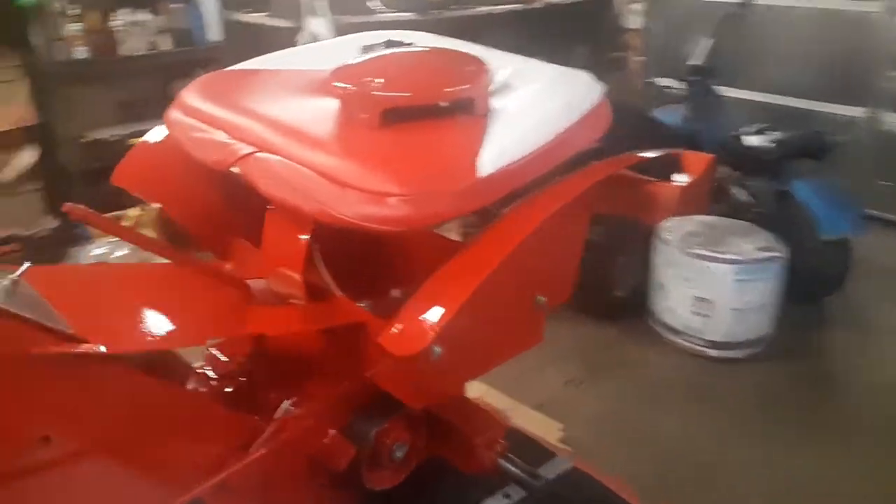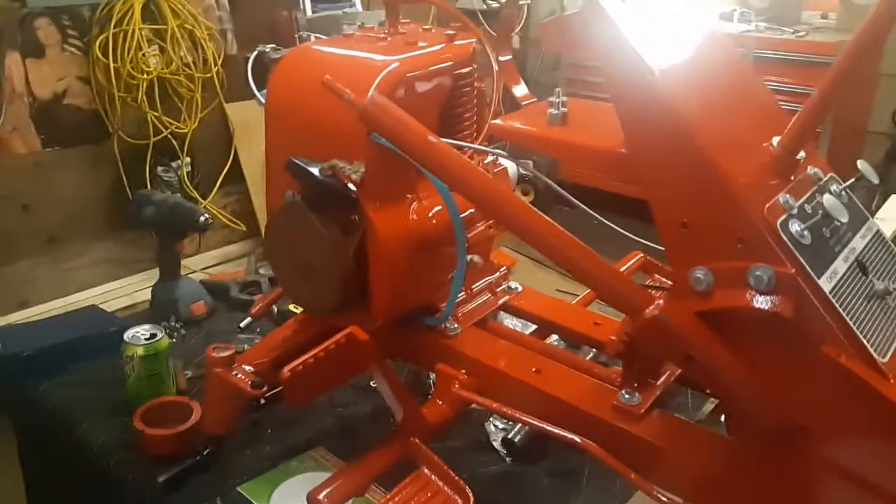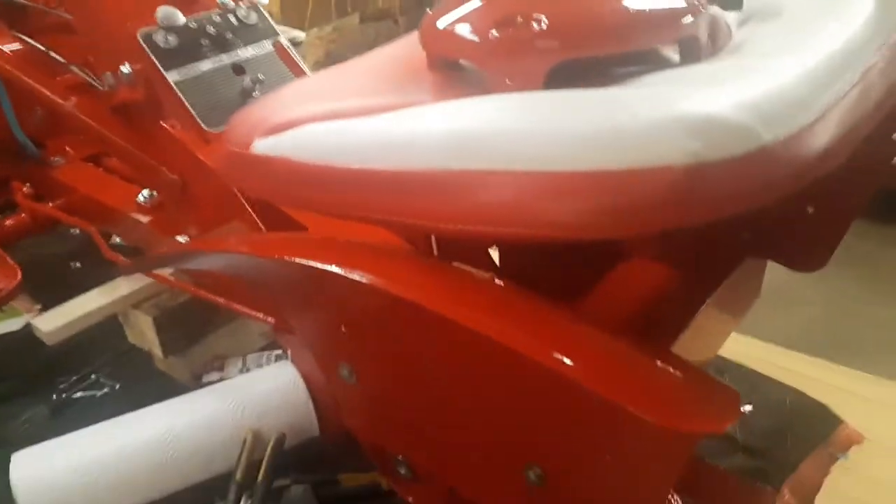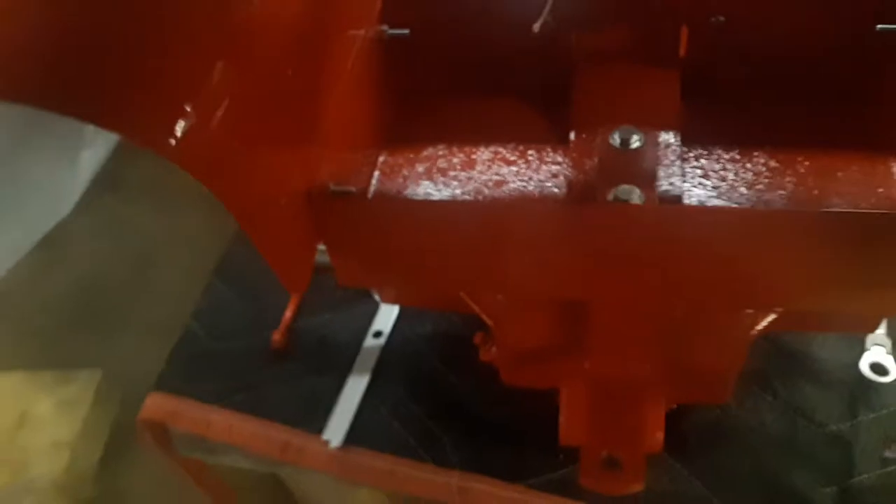This tractor came in as a very basket case — pretty rough. Piece by piece the tractor was fully sandblasted, and once it came back home, as you can see, the paint is very, very glassy — like glass. Very nice tractor.